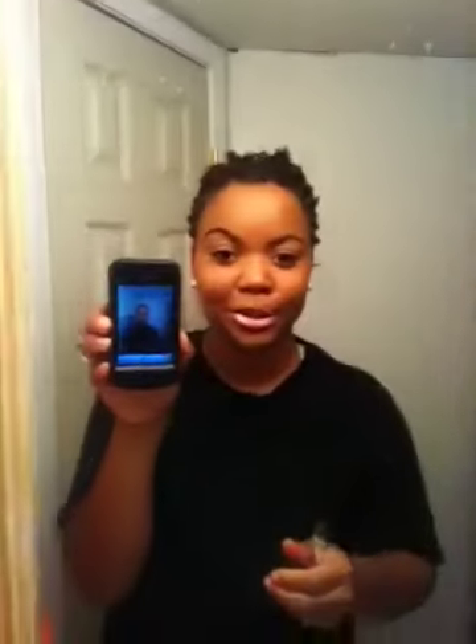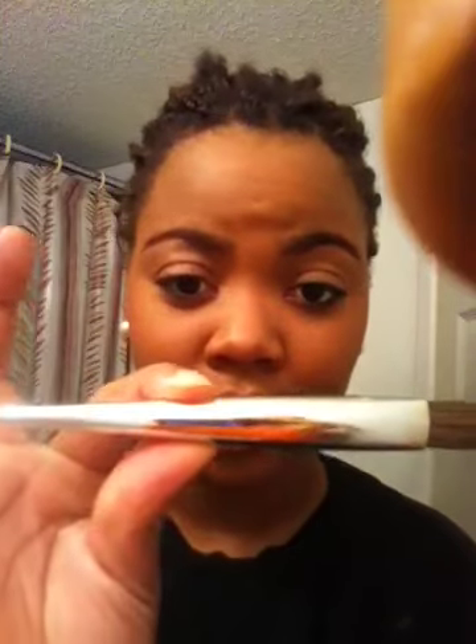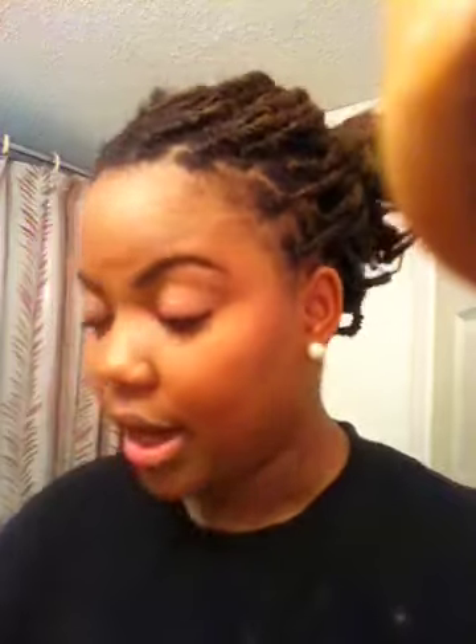Okay, back to the video. So this is what I use for foundation, and I applied it with a Sonia Kashuk brush that I got in the wintertime — the Diamond Limited Edition. I poured the foundation on the back of my hand and smoothed it all over my face. For highlight, I use NYC Smooth Finish Powder in the color Naturally Beige.